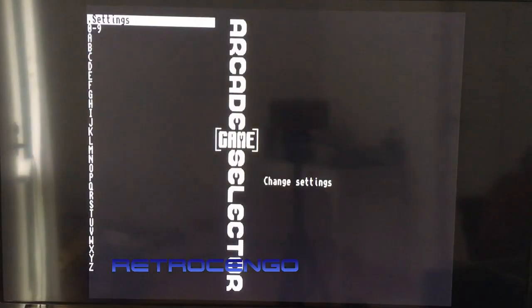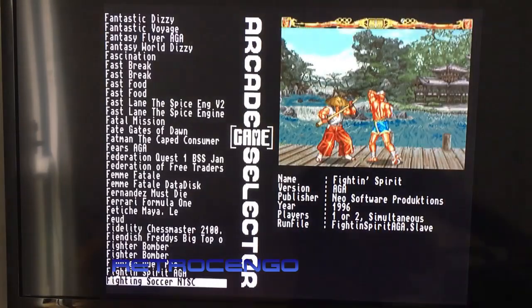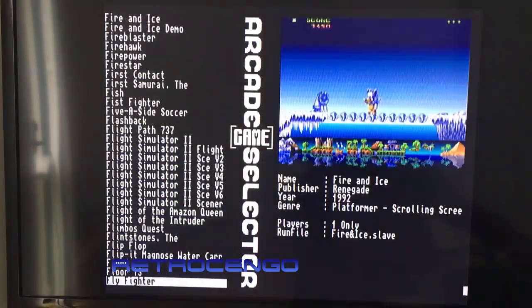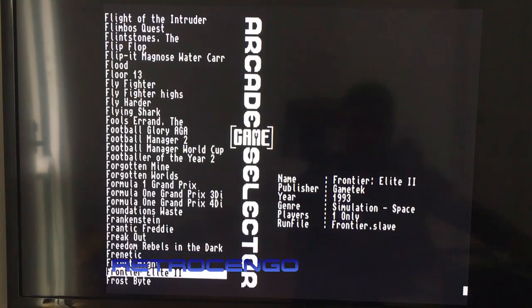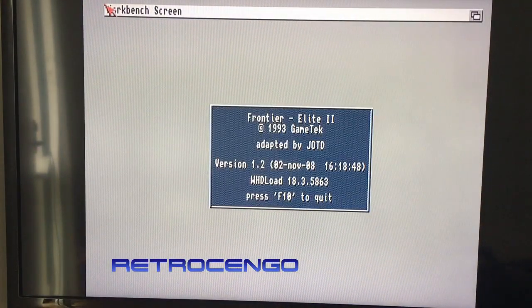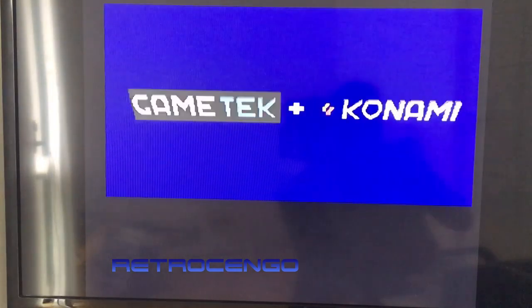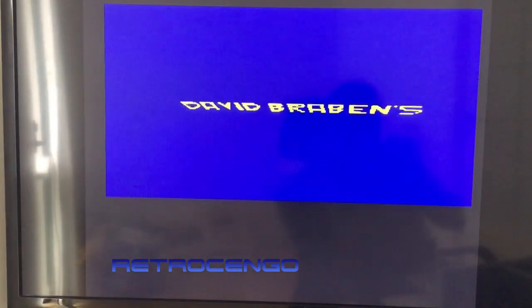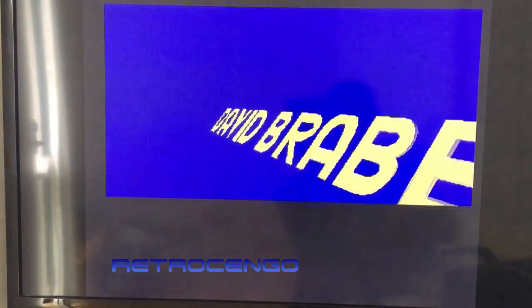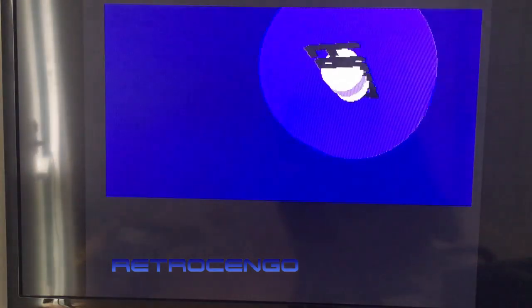Okay, let's start Frontier just to let it run with the 040. Dear Mike — I'm used to seeing this with an 030 running at 40 MHz, and this is the 040 running at 40 MHz and it runs faster.